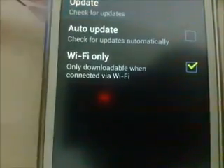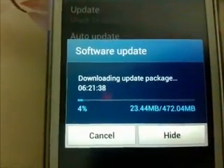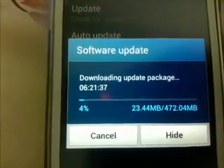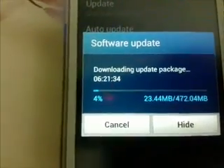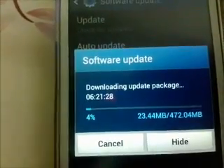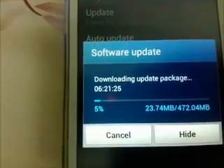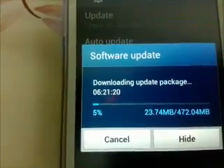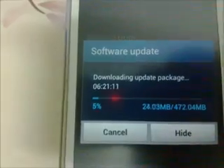Tap Check for Update. As you can see, I'm already downloading. If you have not started the download, you will see a prompt asking if there is a new update and whether you want to update. Just click OK, and it will update. It's now downloading 472 megabytes.